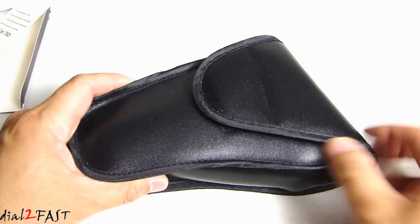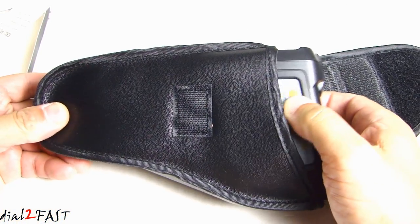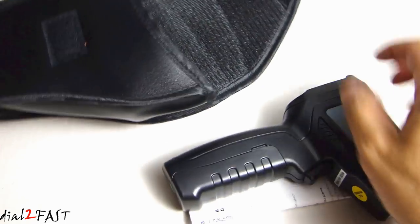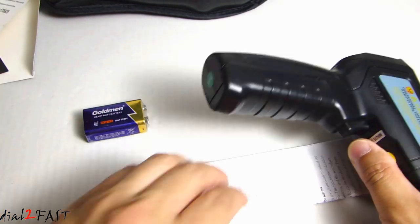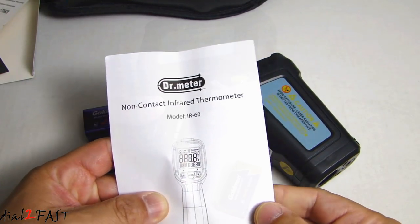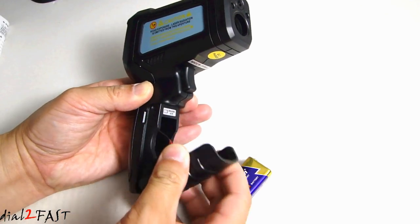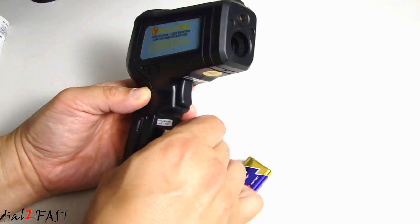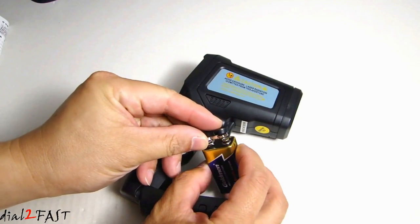Here we have a soft case that holds the thermometer. We have the 9-volt battery and the user manual. Let's first install the 9-volt battery — flip this cover open. Here you find the 9-volt battery connector.